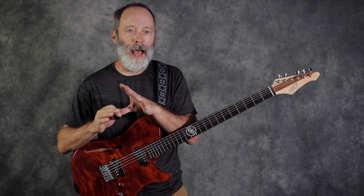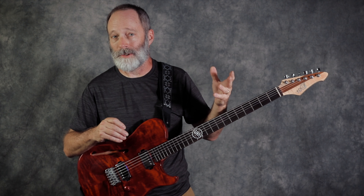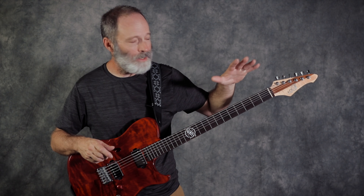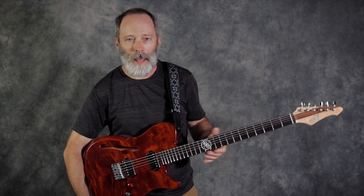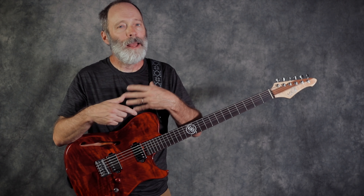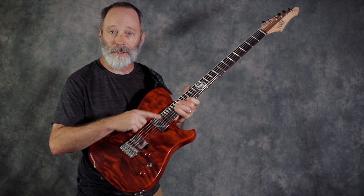The neck is a maple neck — a three-piece maple neck with what I believe is a walnut strip down the middle. One of the things I really like about that walnut strip is it's not sticky. It's nice and smooth and my thumb can ride up and down the neck. I can feel just a little bit of the grain and I really like it. It's a very nice tactile sensation, at least for me.